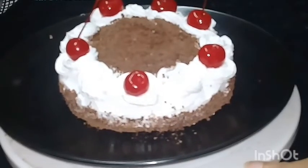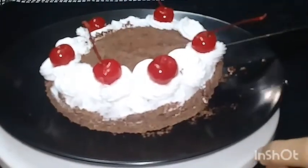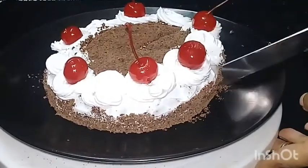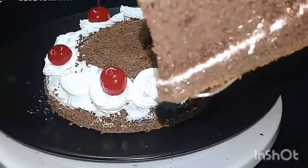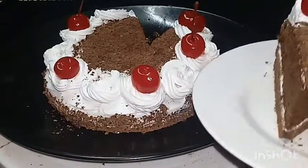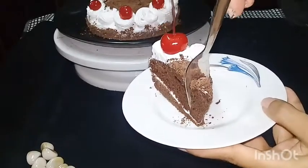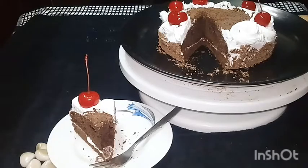Now we are ready — the black forest cake is done. It's very soft and spongy. We are going to finish this recipe here. Please subscribe, like, comment, and share. We will be happy — stay safe!